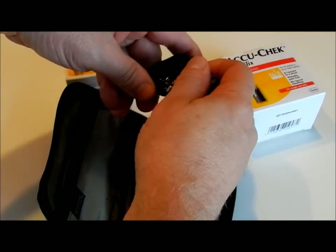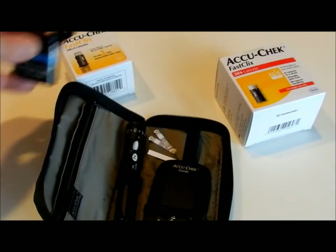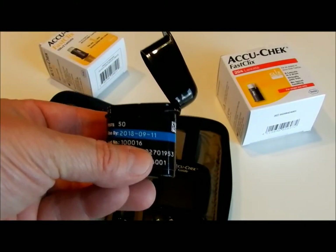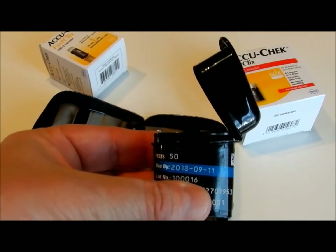I think I'm almost out — yep, 3 left. These cost about $20-$25 for 50 of them. With or without a prescription for me, they're about the same.